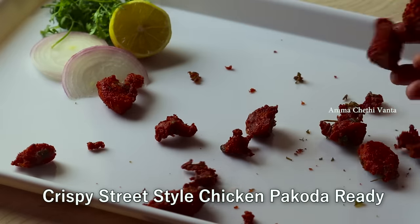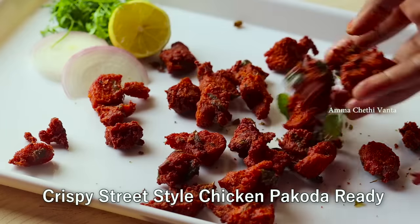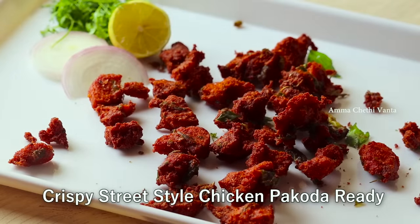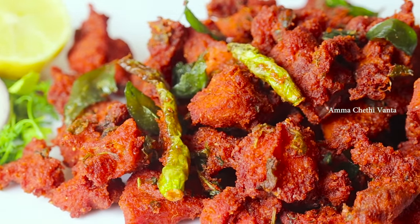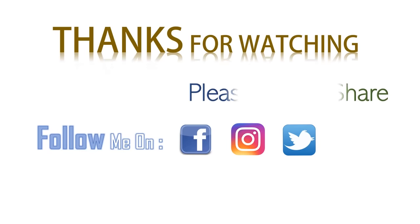If you want to try this recipe, please comment below. If you like this video, please like and share it. Subscribe to our channel for more tasty, simple, and quick recipes.